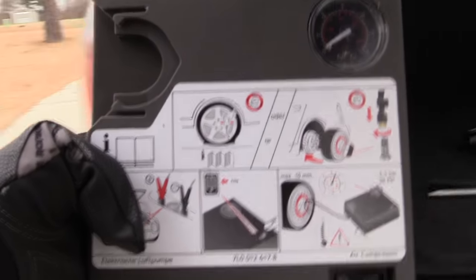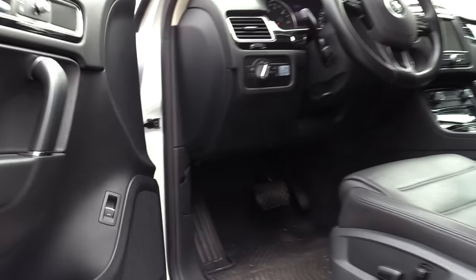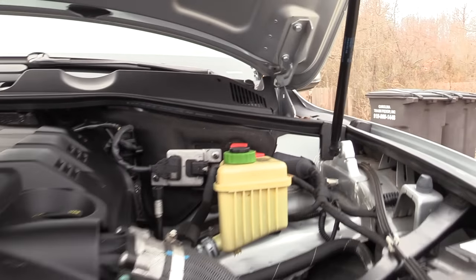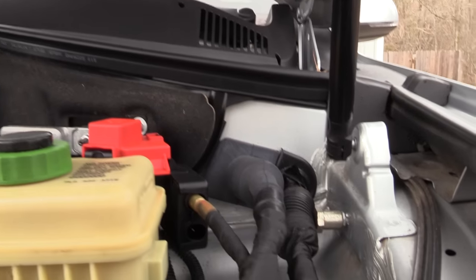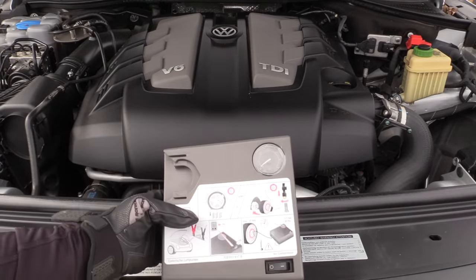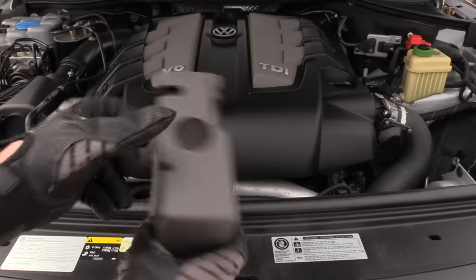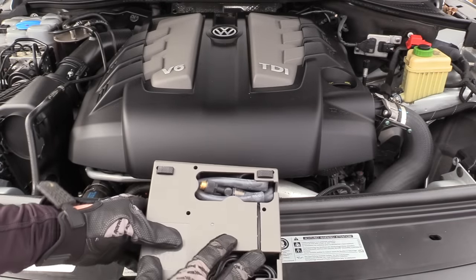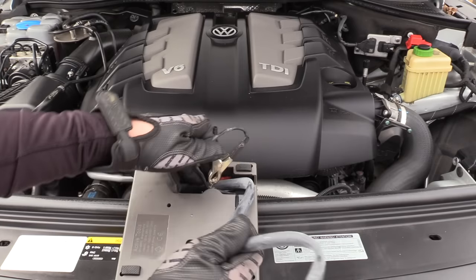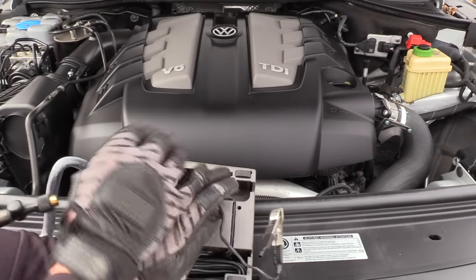First let's hook up the compressor. To do that we need to open the hood. We're going to hook it up to the jump start posts right here on the driver's side, and we want to start with the car off. Here is our compressor — we'll flip it over and you'll see the nozzle that goes to the tire and then the connection to hook up to that jump start post.